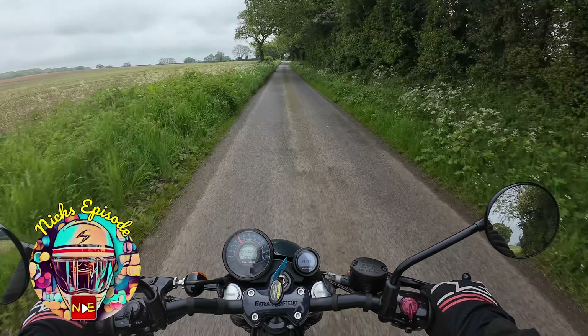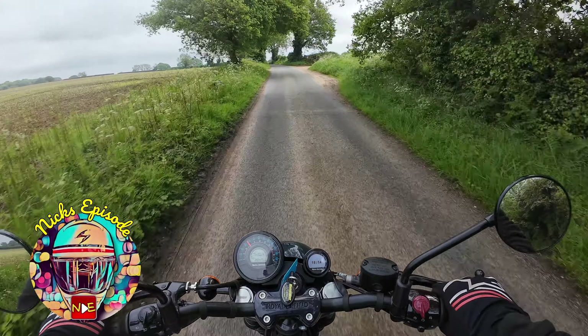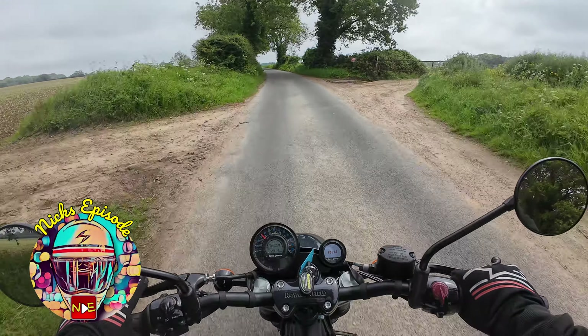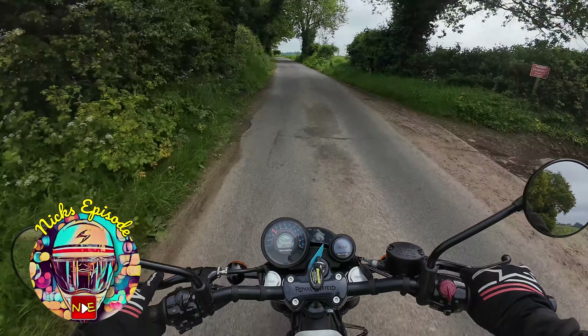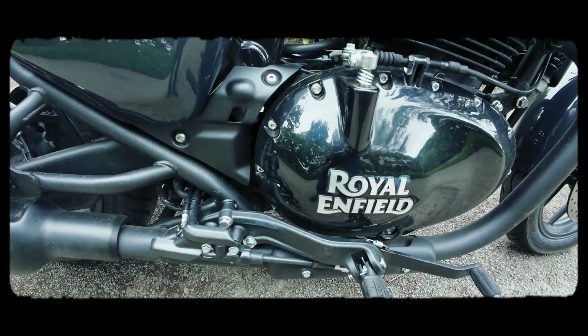Hello and welcome to the episode. Today I'm on a Royal Enfield Shotgun 650 and I'm so excited about this. Thank you to Moonrakers for loaning me this bike for a couple of hours. Please check out their website for fantastic deals on some lovely motorcycles.